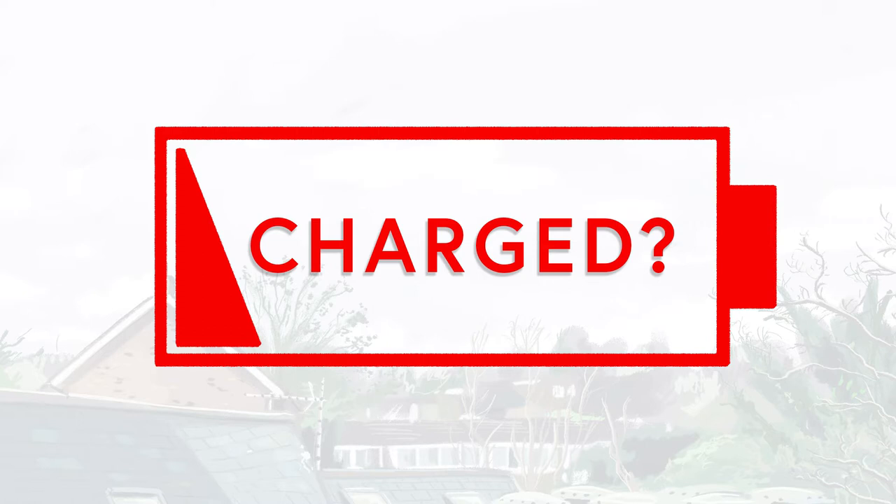The third point is to stay charged. I've quite a few times run out of battery. The battery life's amazing on the iPad, but I'd recommend having a portable charger with you if you do want to do a few drawings in one location.